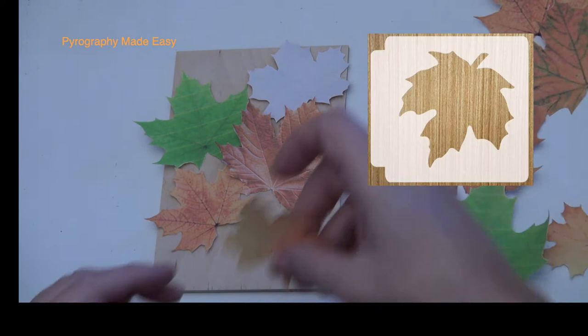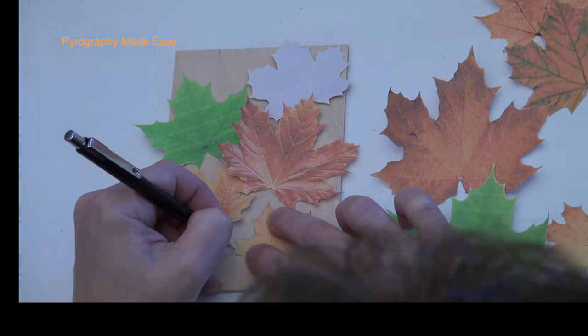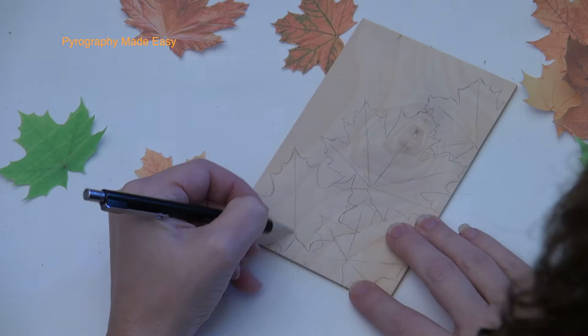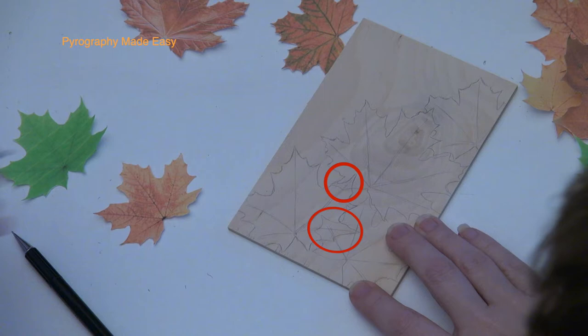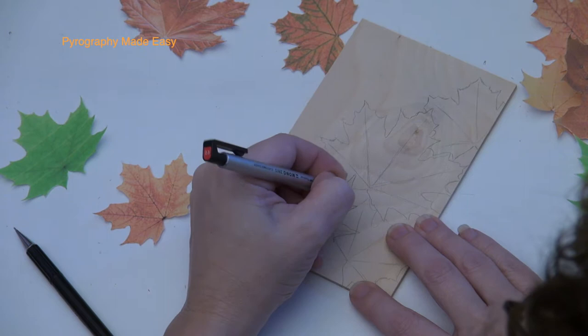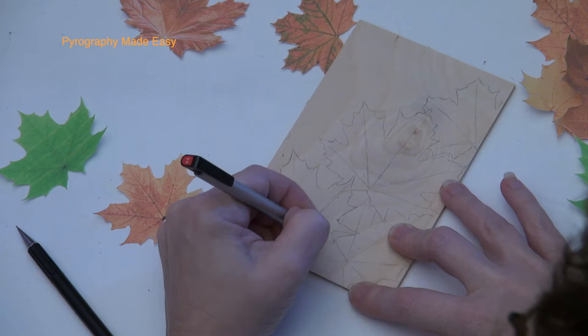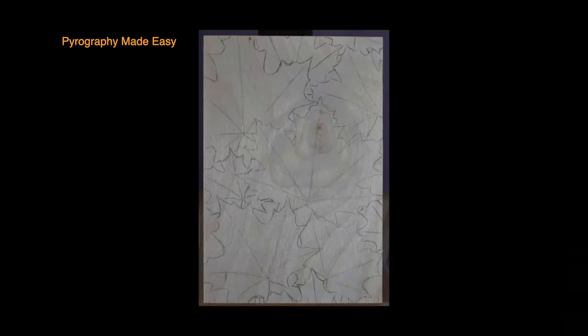You can use actual leaves, store-bought leaves, stencils, rubber stamps, etc. for this process. Once you have a layout that you like, trace around each leaf with a graphite pencil. Afterwards, draw in the major vein lines for the leaf. The red circles are marking spots where two leaves overlap. Decide which leaf is the top one and erase the bottom one. I am using a mechanical eraser because it keeps a fine point, but any eraser will work. Draw in any needed lines that were accidentally erased. Here's how my board looks after I was done.